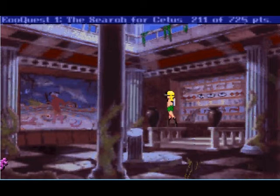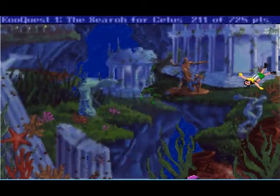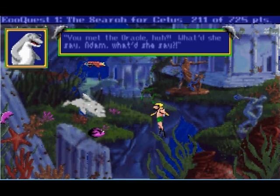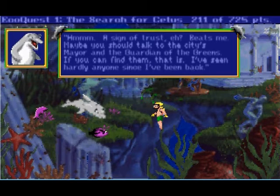Now that we've gotten our prophecy — hey Delphi, you met the oracle? Yeah, what'd she say? You're gonna have to ask her. She says I should find a sign of trust from the citizens. What could she mean? A sign of trust — beats me, maybe you should talk to the city's mayor and the guardian of the greens, if you can find them.